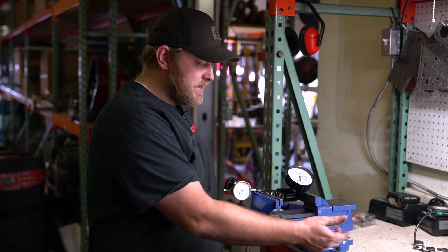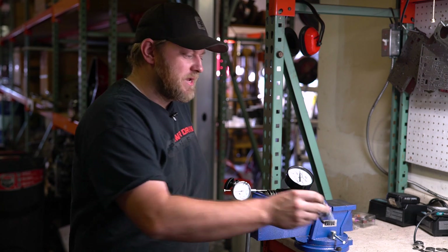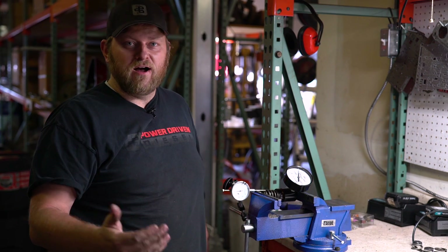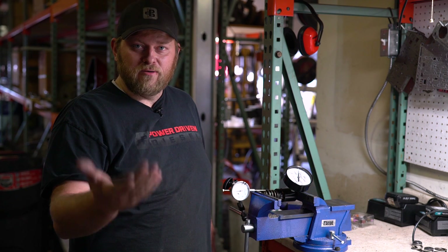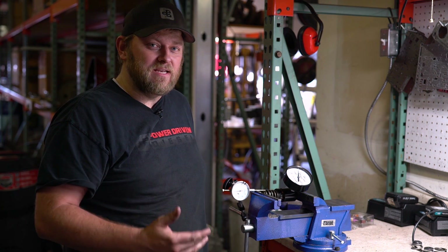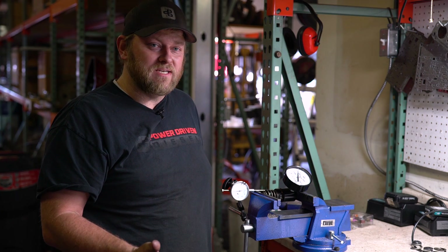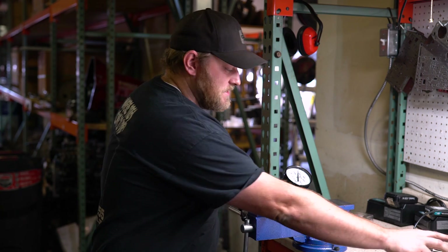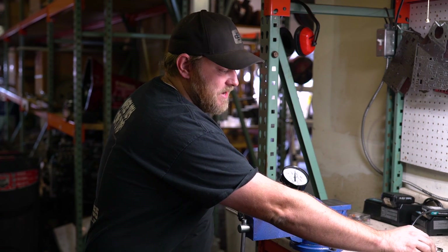What I have here is we already ran one of our 60-pound springs. This is a Cummins spring — it's 60 pounds overstock. Stock springs are about 90 to 100 pounds of force on the seat. A 60-pound is 60 more than that, so 150 to 160. When we tested our spring, we ended up with 155 pounds, so it's right in that range.